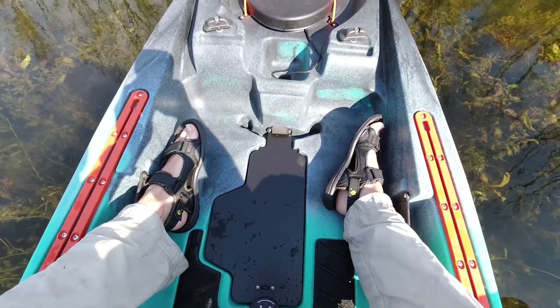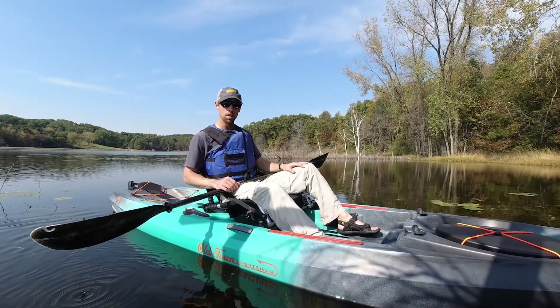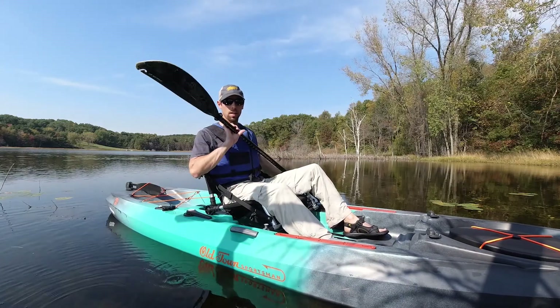I always test out the stability of every new kayak that I get. It's nice to do it on your terms instead of having it happen on accident and then panicking because you've never done it before and don't know what to do.